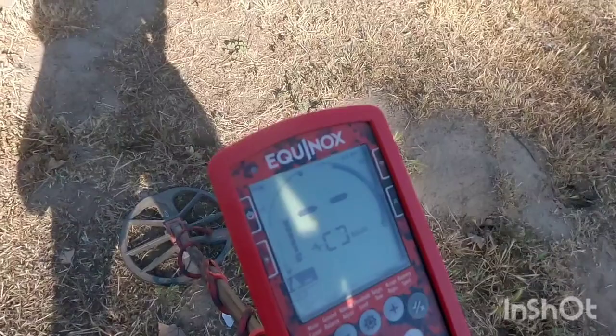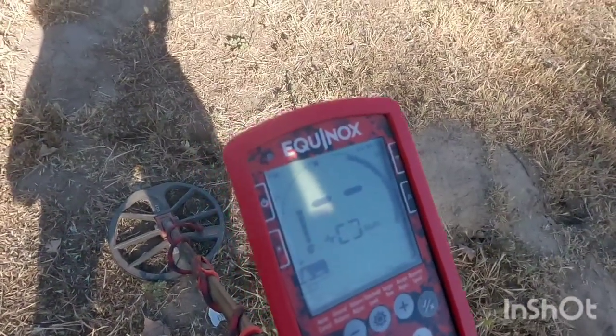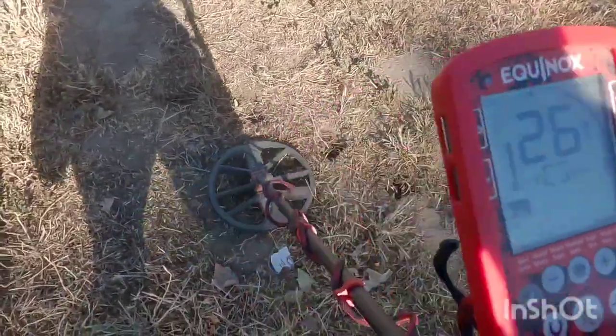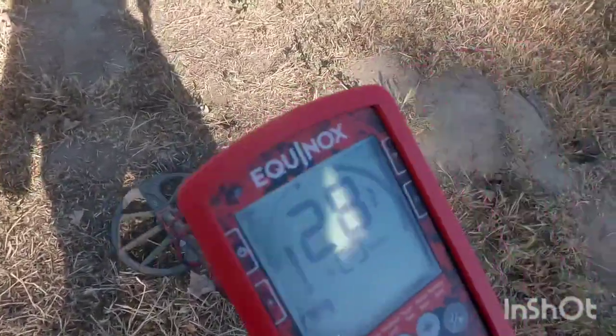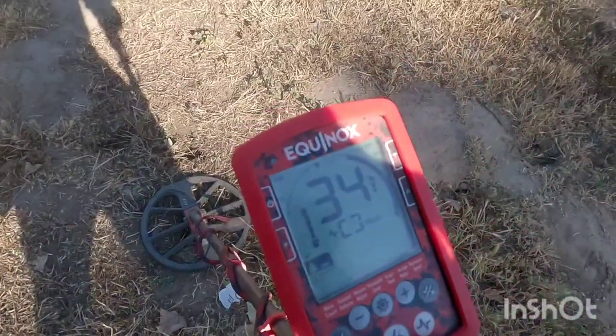Yo, what's good my peeps? I got a target here about maybe four inches, maybe six inches. I want to say it's jumping in the low 20s, mid 20s. Pretty good, let's check it out.